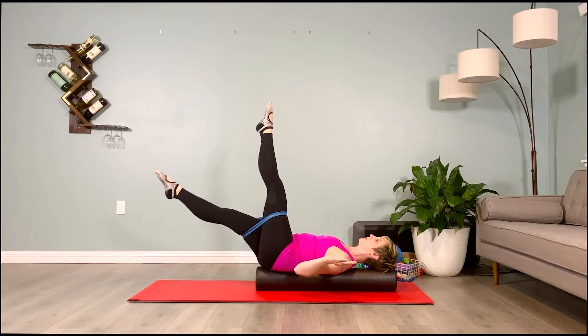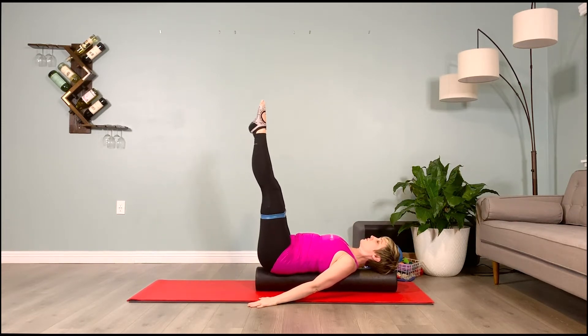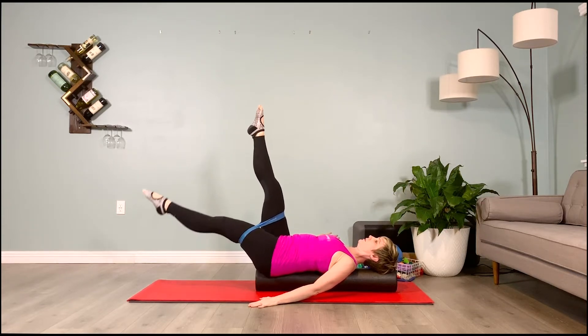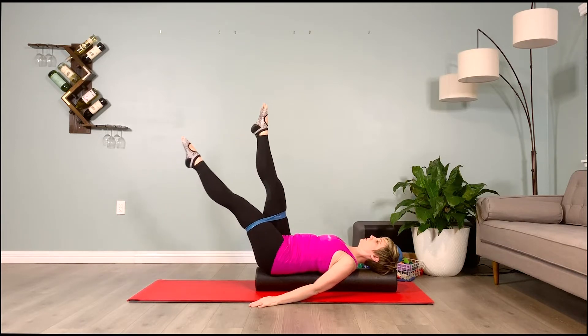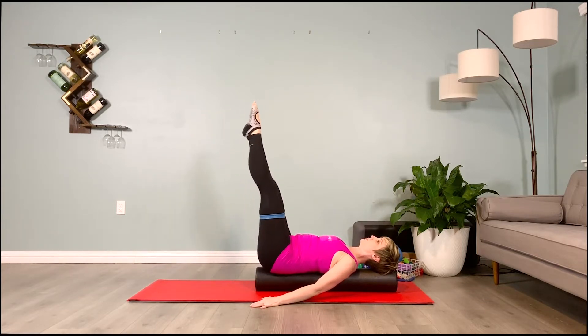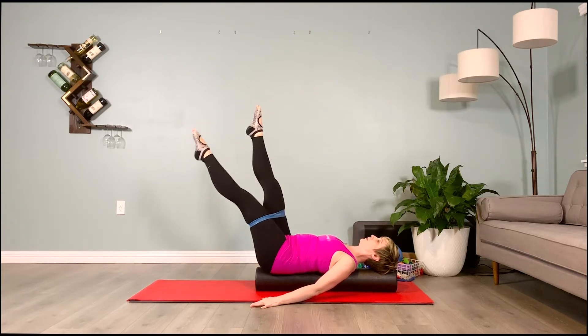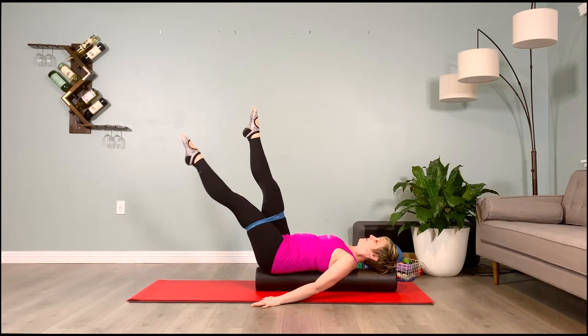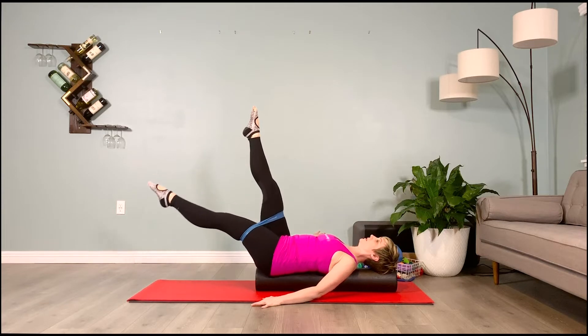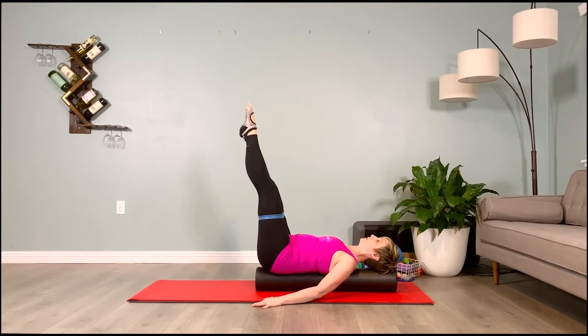Slowly bring those limbs down and switch sides, setting up for the single arm cactus. Lift the opposite leg from the arm that's up, or both legs up. Inhale to prepare, exhale to move the limbs down — two, three, four; inhale them up — two, three, four. Feel the pelvis pulling down as you lift up on the inhale; feel the inner thighs resisting as you lower down. The pelvis lengthens toward the bottom of the mat on the inhales. Lower pelvic floor muscles — the kegels — lift in and up in opposition as you lower the limbs.